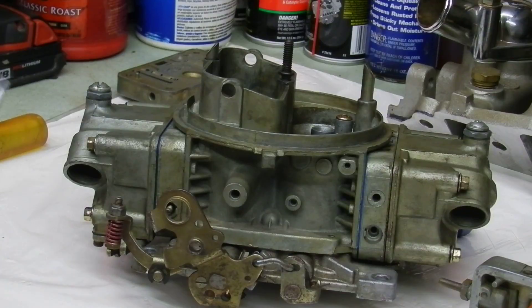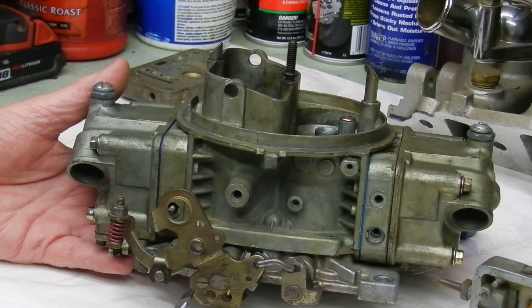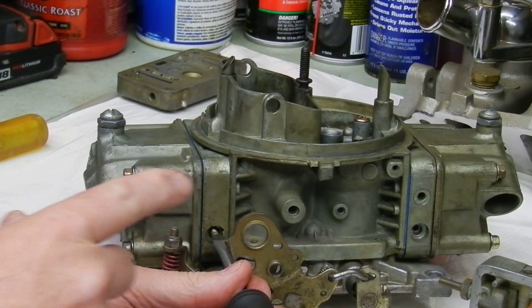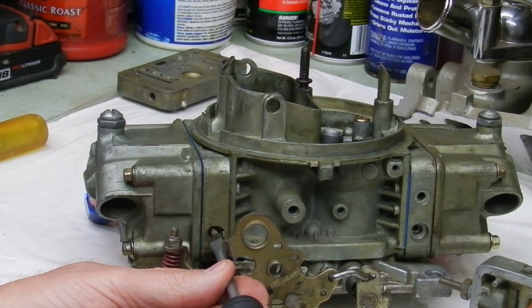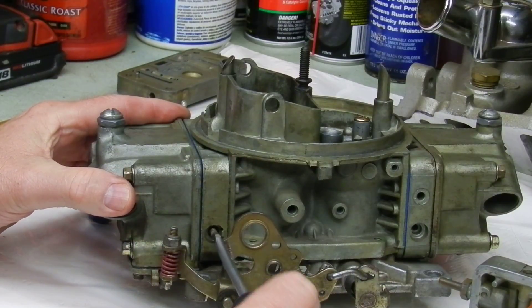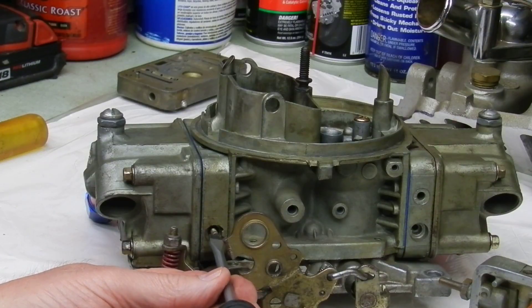We're assuming we have a good motor running properly — ignition up to par and timing set correctly, because that needs to be done before any carburetor adjustments. After we warm it up and get idling 800 to 1000 RPM, before you start the motor, take these idle mixture screws and run them all the way in until they stop, then back out one and a half turns on both sides as a baseline. Then start the motor and bring it up to operating temperature.